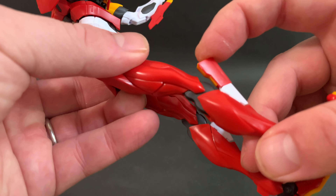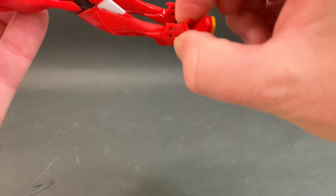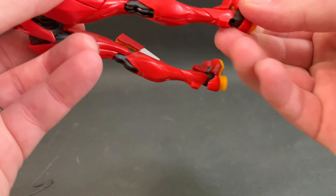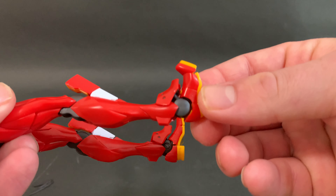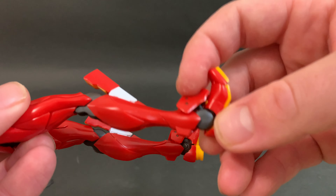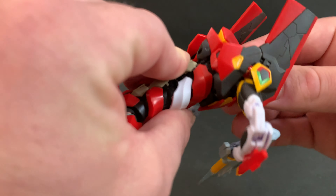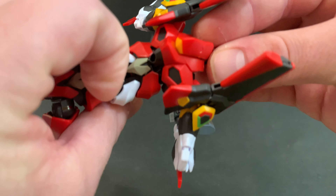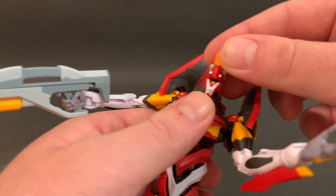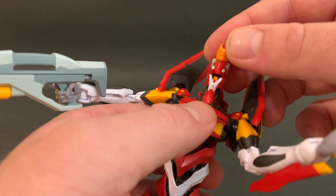The toe tips move a bit, and there's a ball joint for the shield in front of the foot. There's one extra peg coming off the foot for the little guard. The arm has some motion but doesn't go all the way back because it hits the umbilical cord port. The mouth also moves, which is quite nice.